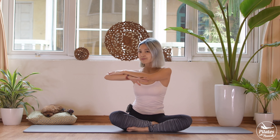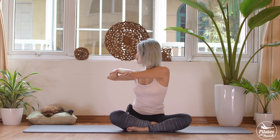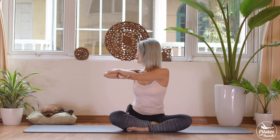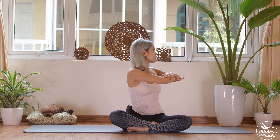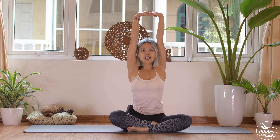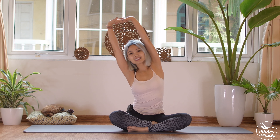Keep your shoulders far away from your ears and keep breathing — inhale, exhale — back to center, and inhale to the other side. Make sure you still pull your belly button in and keep your back in neutral. Come back — three more times each side with your own breath. Last time, bring it to the other side and bring it down. Rotate your shoulder and reverse.